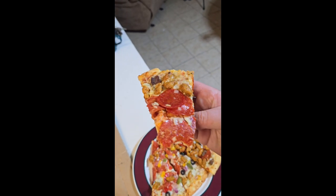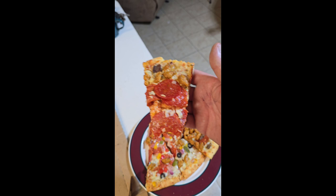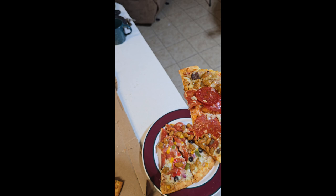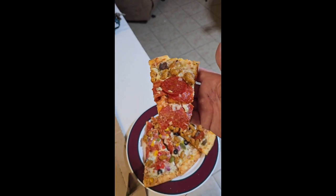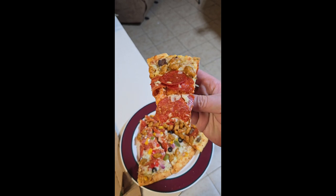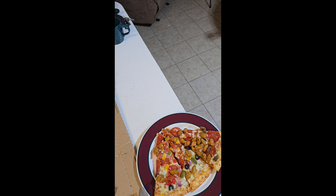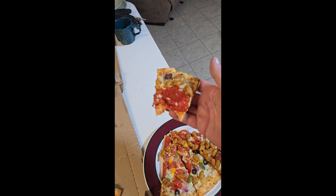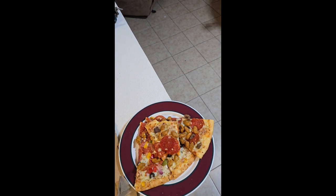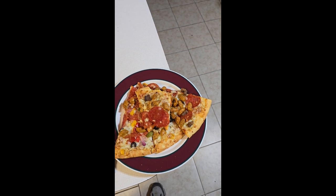My honest opinion is it's worth every penny I just paid for it. So if you're in the market for a not-frozen pizza that you can get at the grocery store that isn't super expensive, I think it's worth it. Well done Walmart, well done. I'm not unhappy. So until the next time I can do something, we'll see you then.